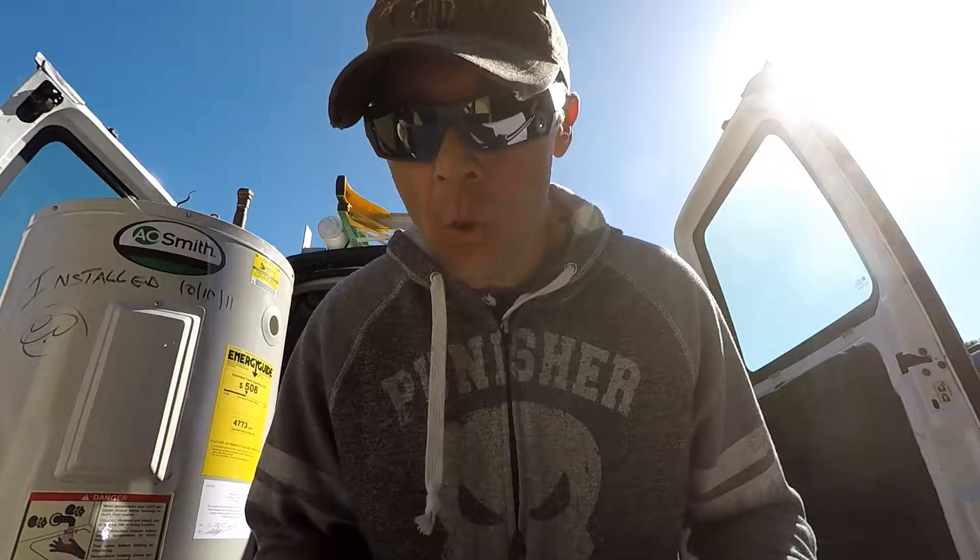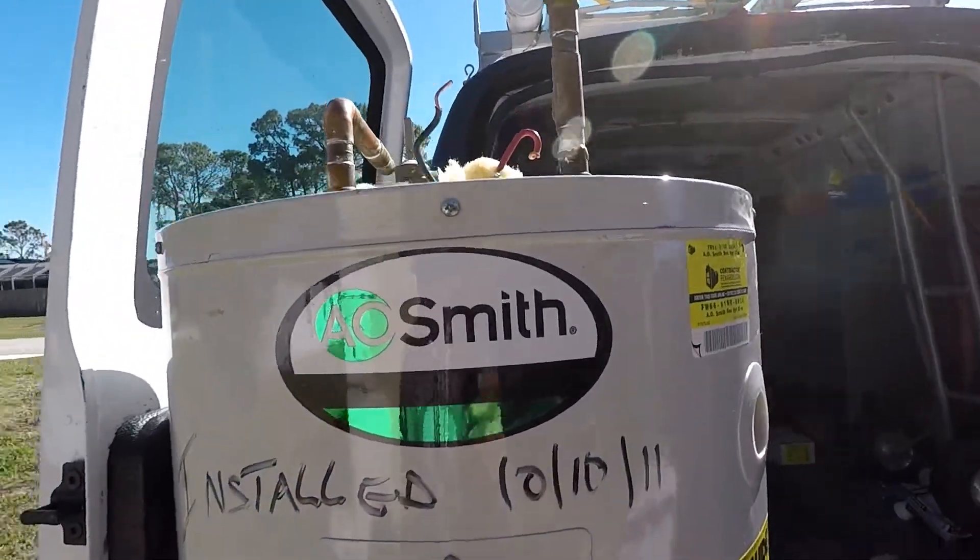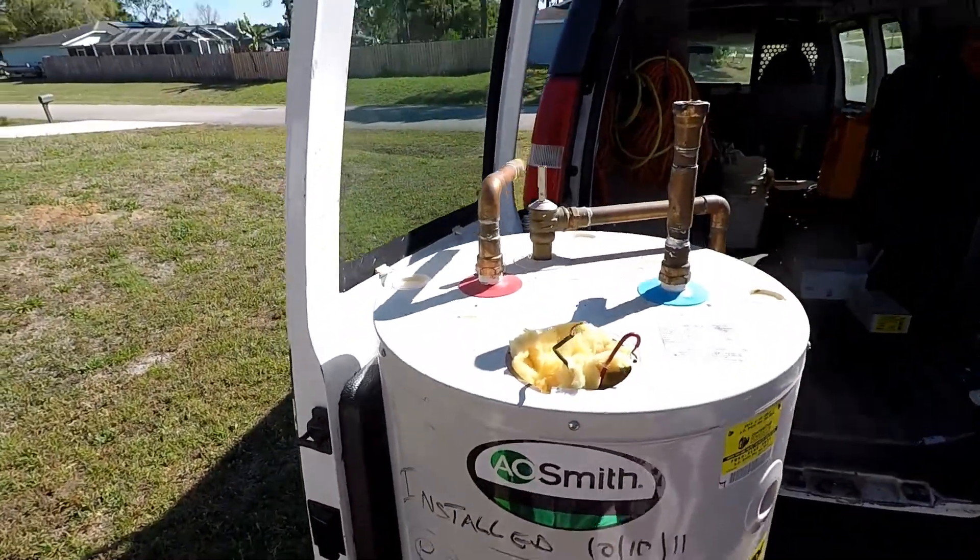Before we do that, I'm going to take a minute and do a walk-around on a 40-gallon electric water heater — what you see in most people's homes. I pulled this water heater out of a customer's house last week. This is an AO Smith 40-gallon tall electric water heater, a very basic and common heater that you see in most people's homes.